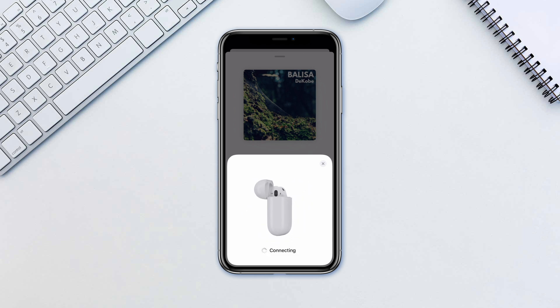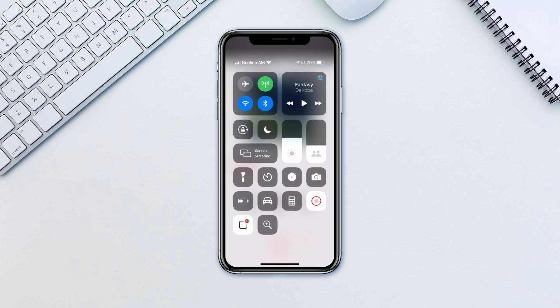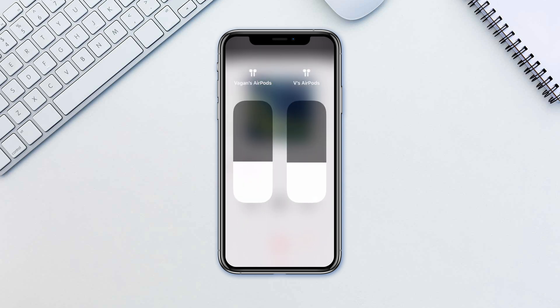In addition to being able to both listen to the same audio, you can control each AirPods volume separately. Simply access Control Center and long tap on the volume slider, which should already have a little icon indicating the audio sharing. Now you have two sliders to control each pair of headphones.